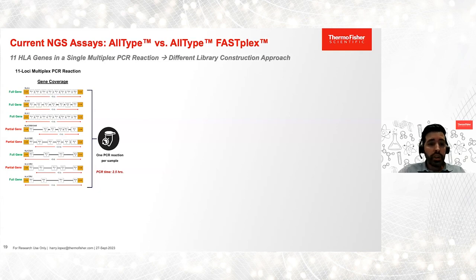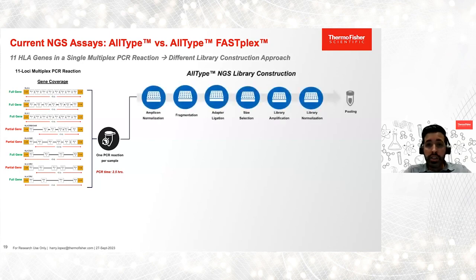The main difference between AllType and AllType FASFLEX is the library construction approach. AllType has a traditional library preparation with two normalization steps — one for amplicons and one for libraries. Every single sample goes through multiple steps including fragmentation, adapter ligation, size selection, and library amplification. At the end of the workflow, samples are pooled into a single tube and then proceed to sequencing. The total assay time is eight and a half hours with three and a half hours of hands-on time.